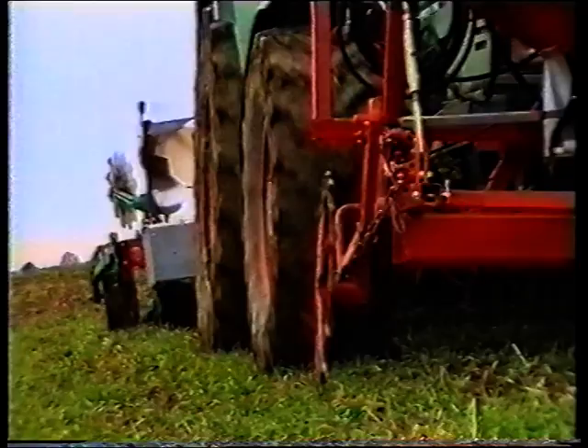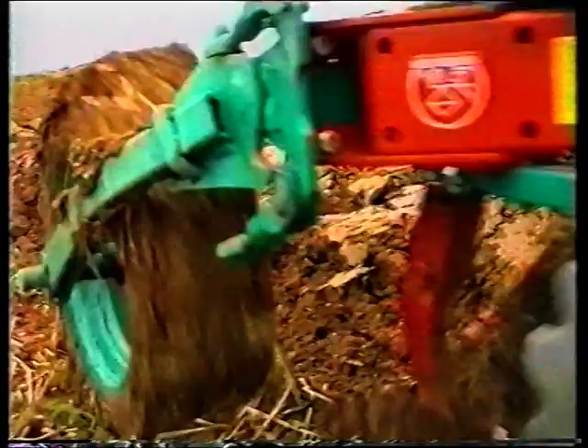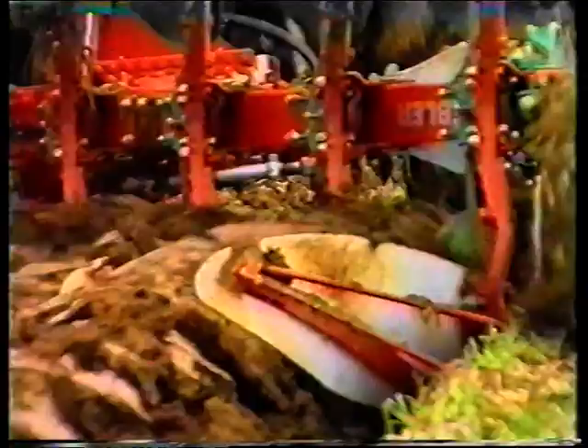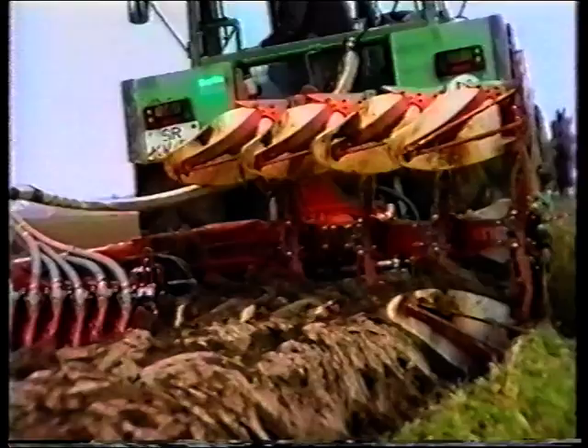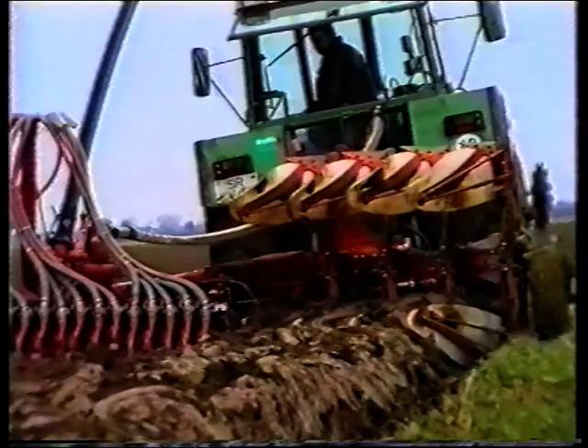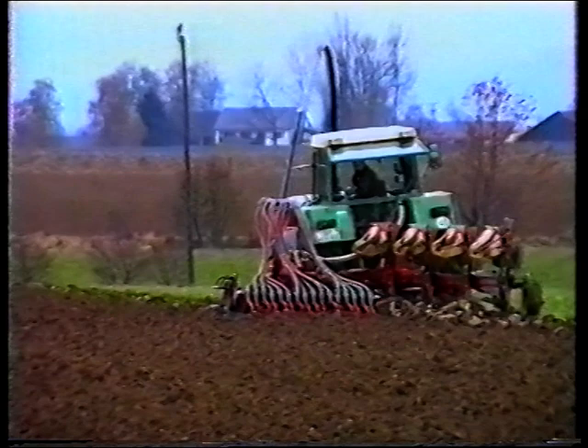Der Nibler Kombi-Pflug ist eine patentierte Kombination aus der Praxis für die ackerbaulichen Notwendigkeiten der Zukunft. Den Kombi-Pflug gibt es in Anbauversion für Schlepper von 100 bis 300 PS, für Saisonleistungen von 100 bis 1500 Hektar Ackerfläche. Nibler Kombi-Pflug – die neue Dimension in Leistung und Wirtschaftlichkeit.